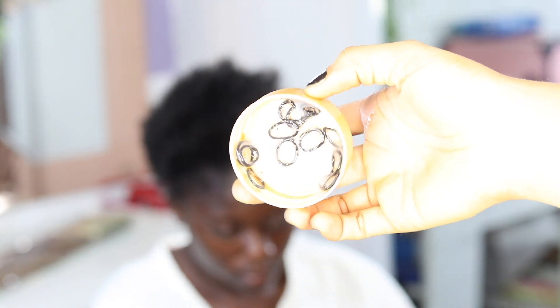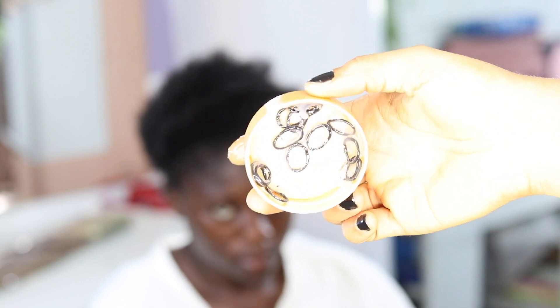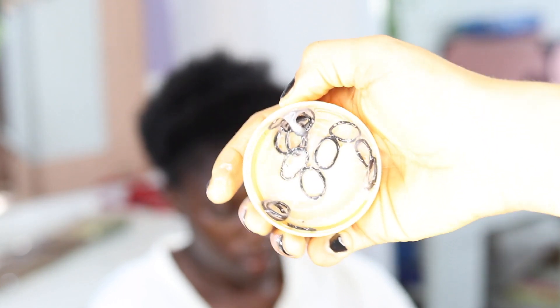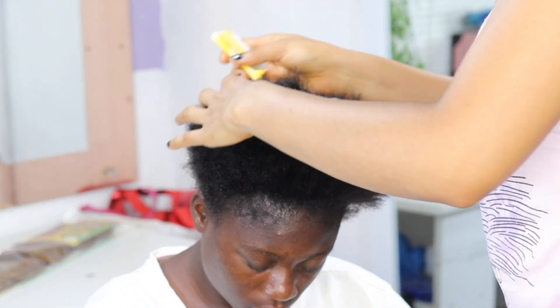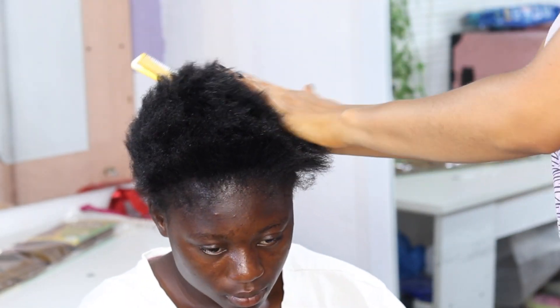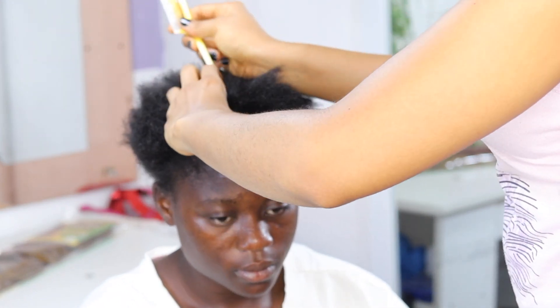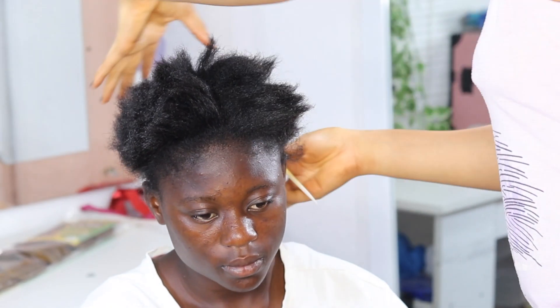So first we'll be using this black rubber band to help style the hair, because her hair is really short. The reason the rubber band is looking this way is because I actually applied hair cream on it. I do not want it to be difficult for her to take off the rubber band — I want it to be easy — so that's why I applied hair cream on it.